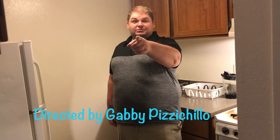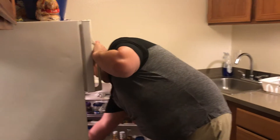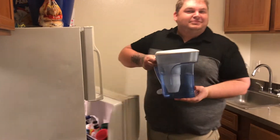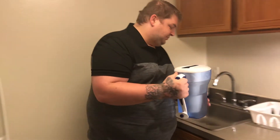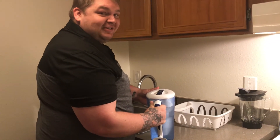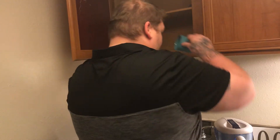Hey there, are you tired of spending hundreds of dollars on water bottles? Let me tell you about the best product I ever got. This here is the Zero Water Filter. Let me show you how it works.